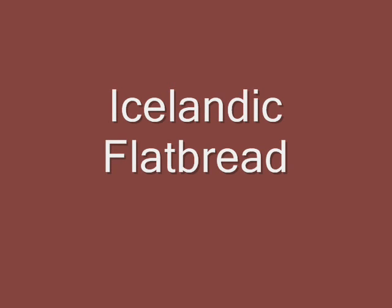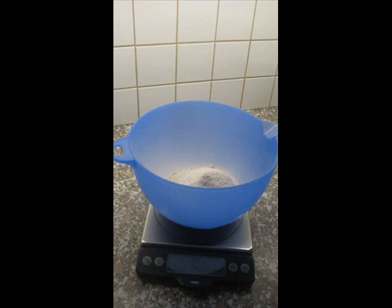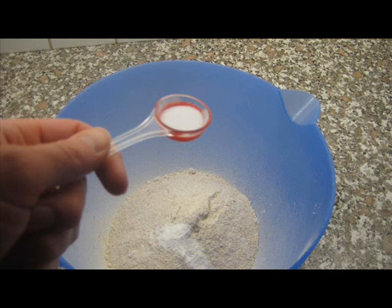Flatbread, known as flatbread or flatköku in Icelandic, is the oldest type of Icelandic bread. The tradition of baking flatbread in Iceland dates back centuries, back to the settlement in 874 A.D.